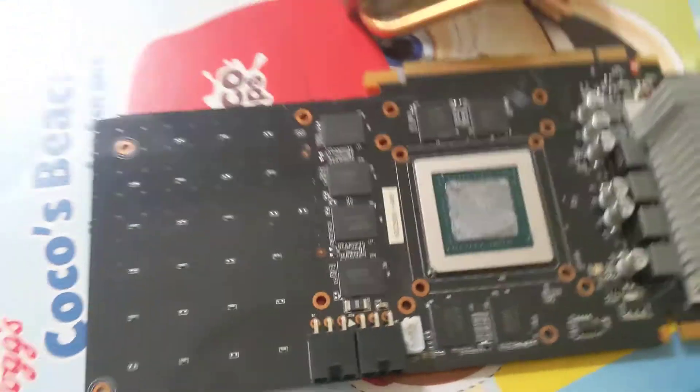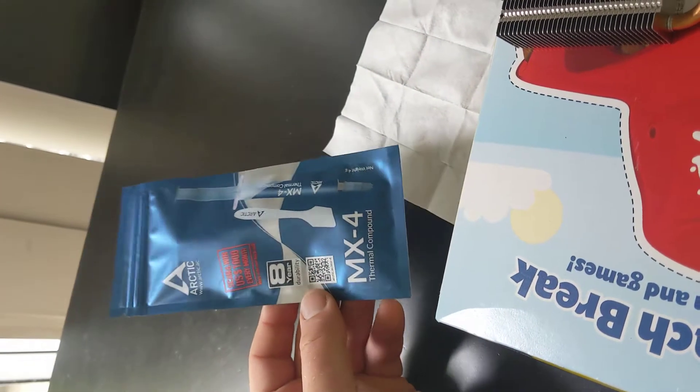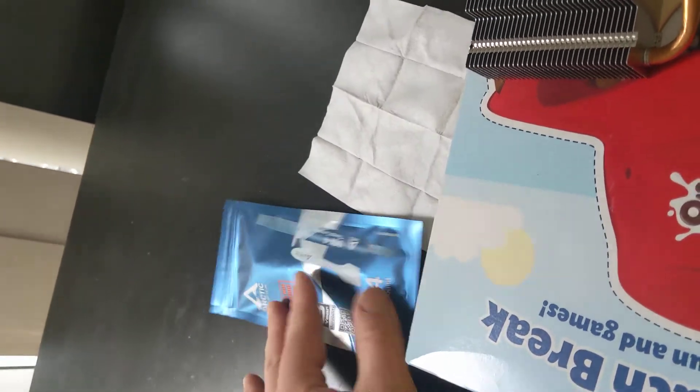Now at the same time while I'm doing that, I'm going to obviously apply new thermal paste. I've got this stuff here, got it from Amazon, it's pretty cheap. I'm going to use that also for my CPU.